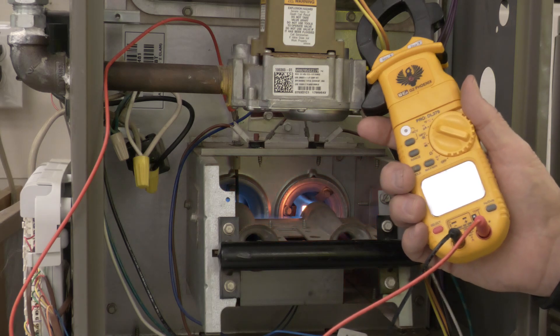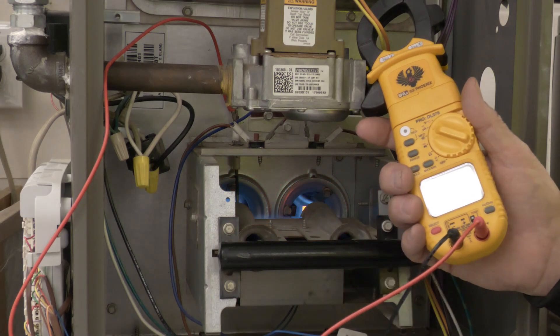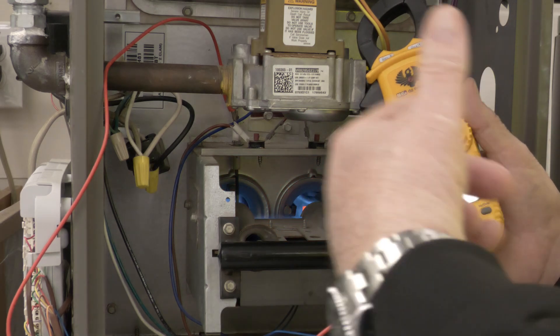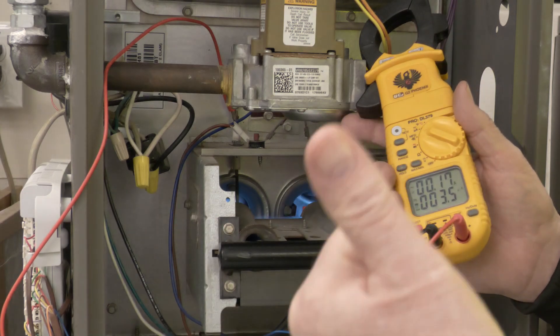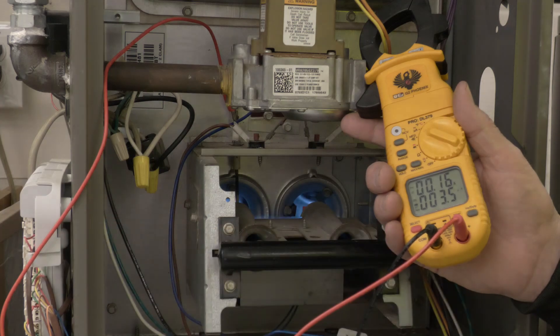We're at 3.5 microamps. This flame sensor is doing good. That's how you check a flame sensor to make sure that it's actually working. Please like and subscribe. Thanks for watching.